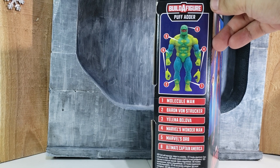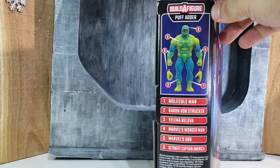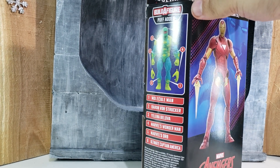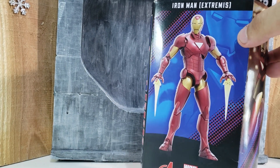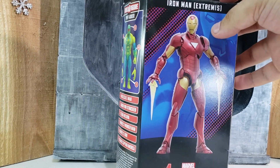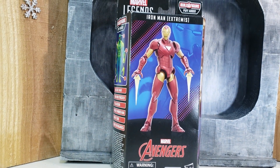This is a build-a-figure wave, and I don't think Iron Man comes with any of those pieces. I don't know what Hasbro's decision is on which figure comes with a piece or not. So it is what it is — you either want the figure or you don't.